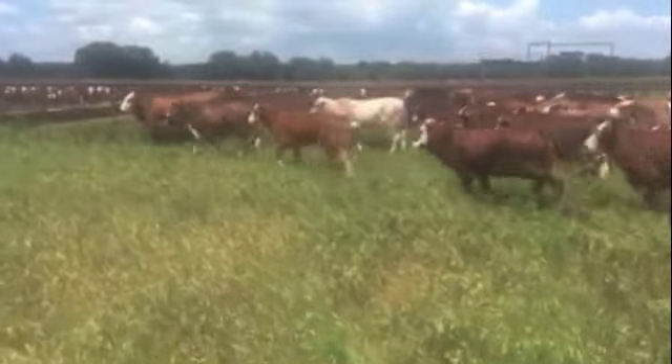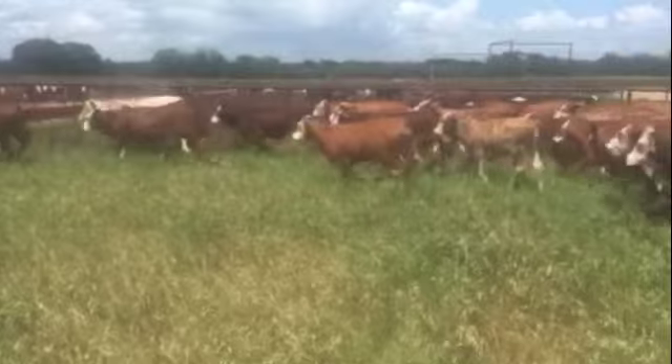Hello everyone, here's a nice group of Tiger Stripe Brangus replacement heifers. There's 60-something head in the offering.